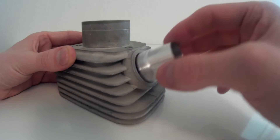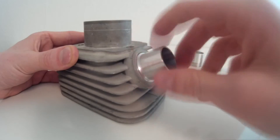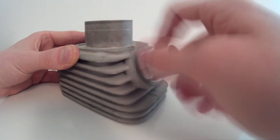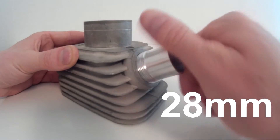Let's install this 27mm exhaust port connection. As you can see it slides on easily and you can turn it in by hand. This would be the 28mm exhaust port connection.